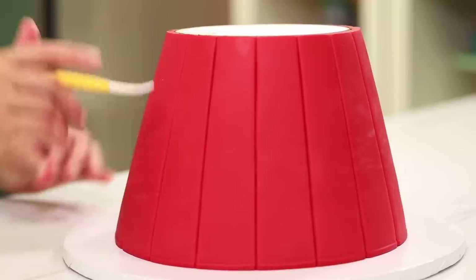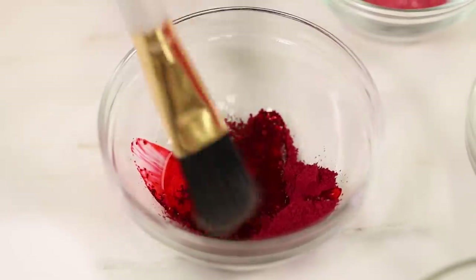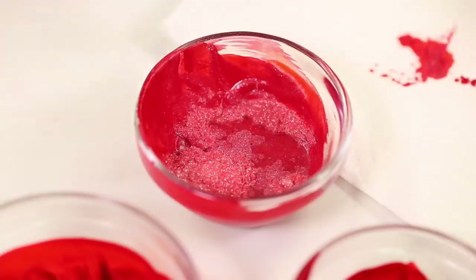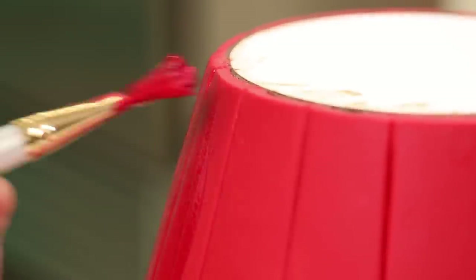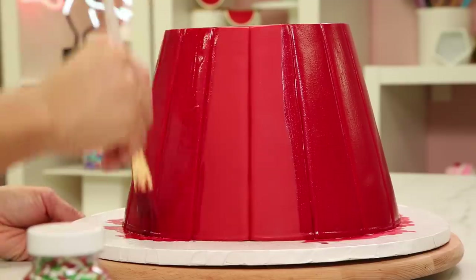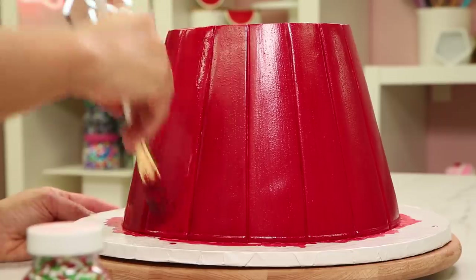The cupcake bottom is done. It has its sections and it's beautiful, but it's for Santa so I need to jazz it up. I paint the fondant with red luster dust mixed with red color dust and clear food grade alcohol, brushing in up and down motions to go with the lines of the cupcake.